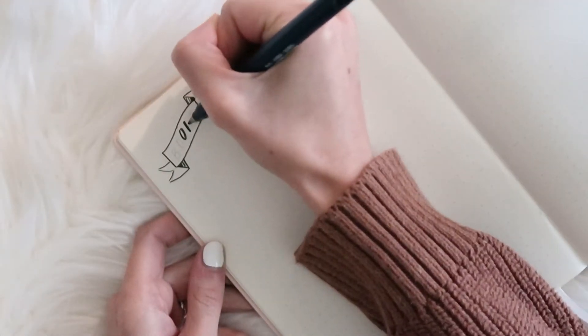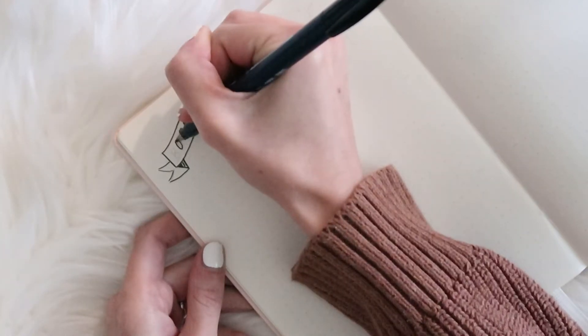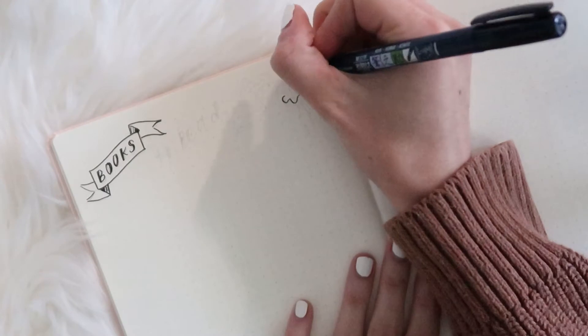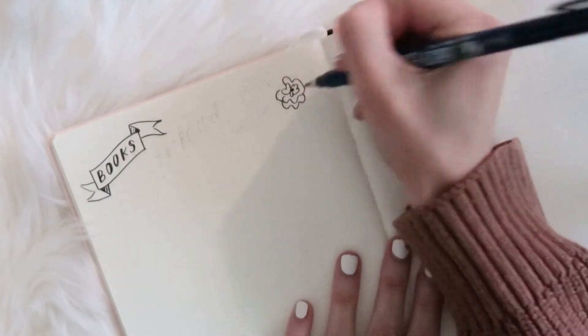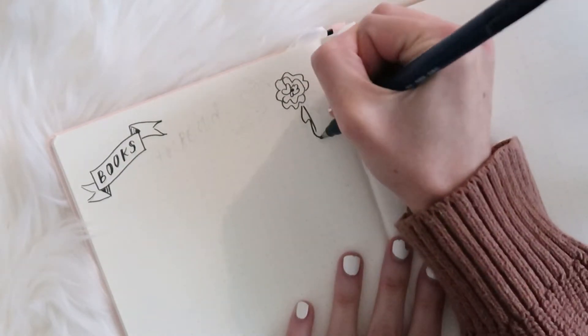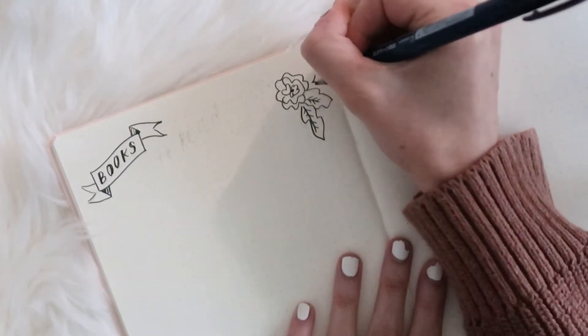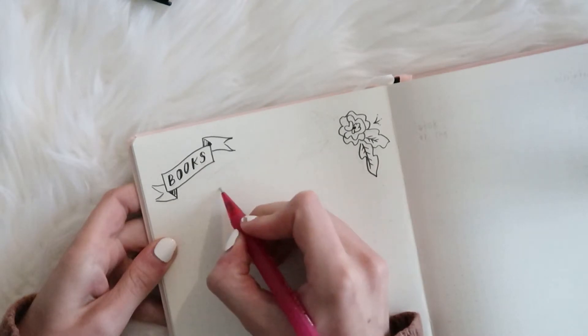I'm just starting by tracing over some of my pencil sketches that I had already done, and then I'll end up adding a little bit more in pencil because I realized right away that I definitely wanted to make a more decorative header on this page with some banners and some flowers.